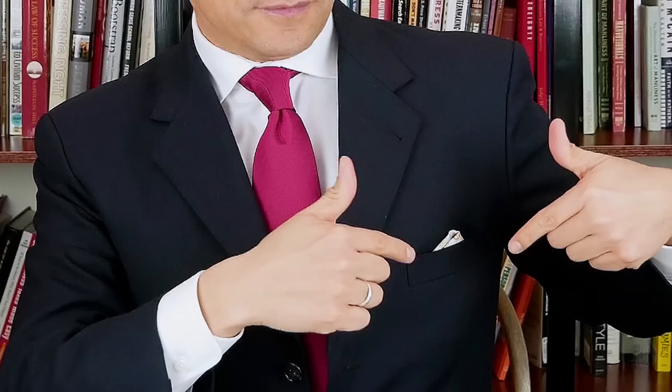Be careful of pocket square creep. This is when you wear a pocket square that's too small and it starts to fall in and hide, or you wear a pocket square that's too large and it starts to spill out.